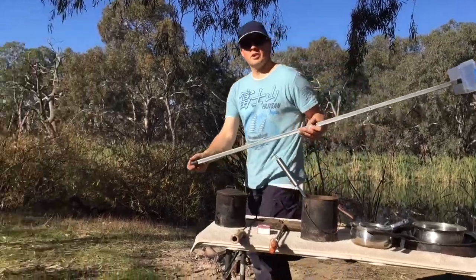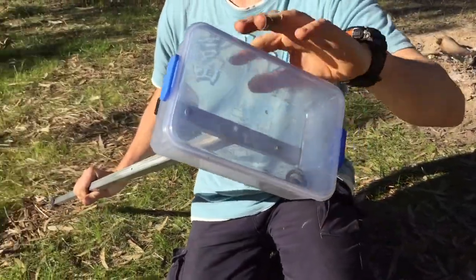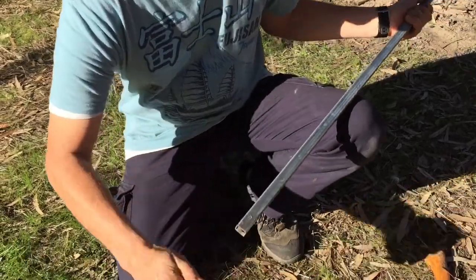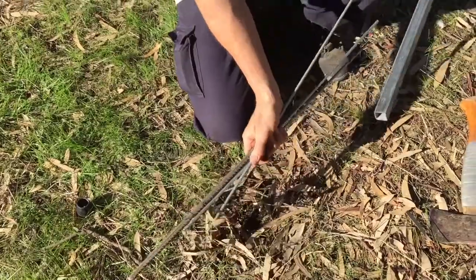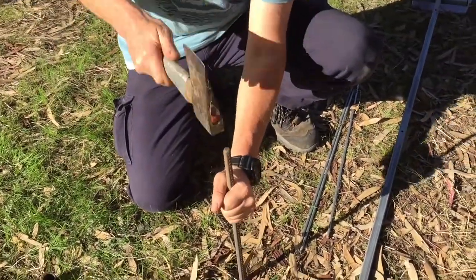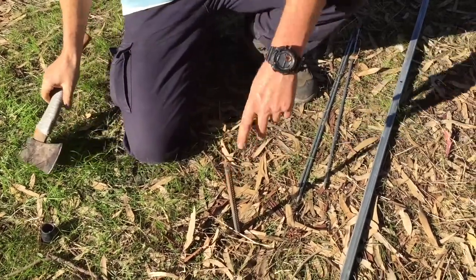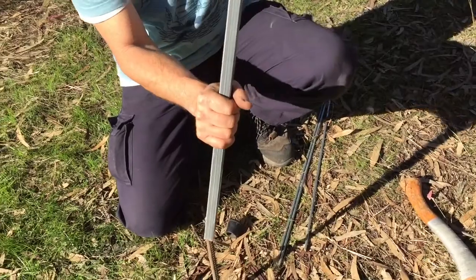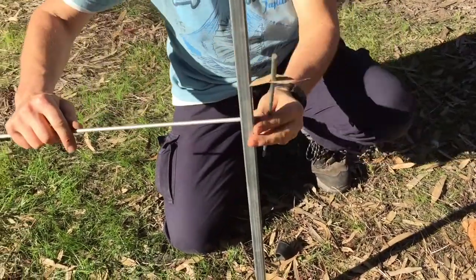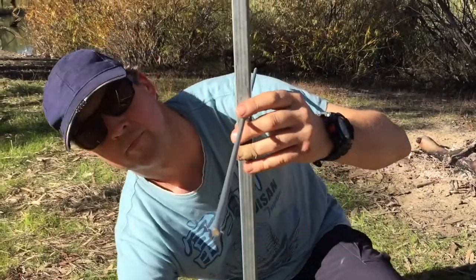I'll just get the cameraman to come over here and we'll have a closer look. Here it is - you can store all your utensils, forks and knives and matches in here. At the end, this is where everything is stored. You just pull it all out. Now the first thing you do, you get the bigger bar here and you drive that in the ground. You don't need to do much, just be careful with your fingers. That's about as much as you need. Then you put this over the top, then you get your three bars and put them through the holes like so, and one up here.